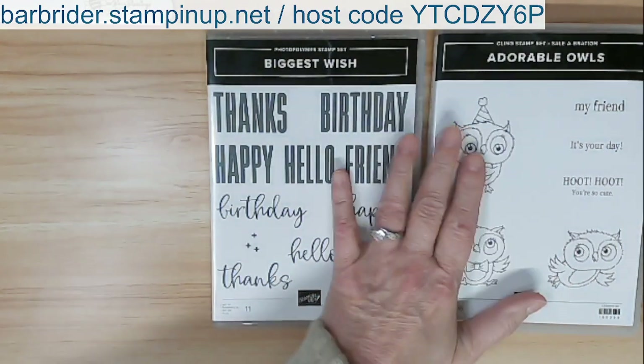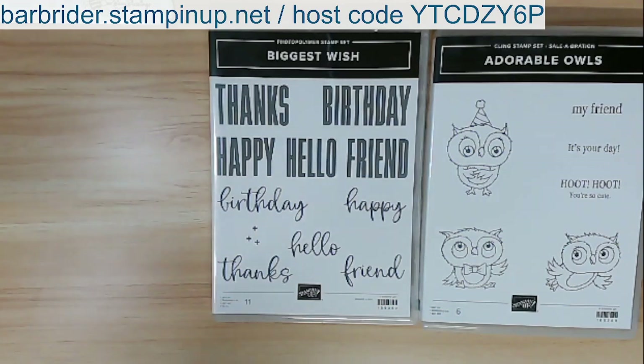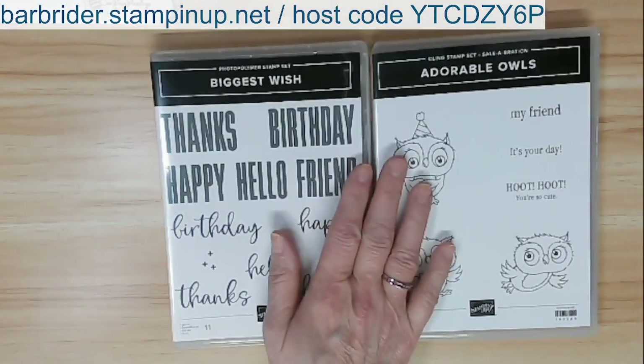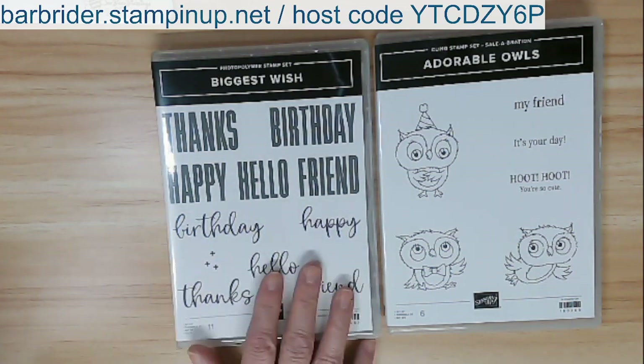We're going to start out with these two stamp sets. We're going to use the Biggest Wish and we're going to use these owls — and we're going to use the owls in a way that's not as cutesy. I'm going to try to make this more of a masculine card.